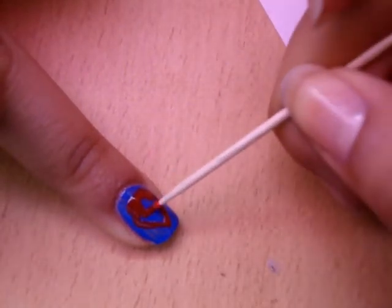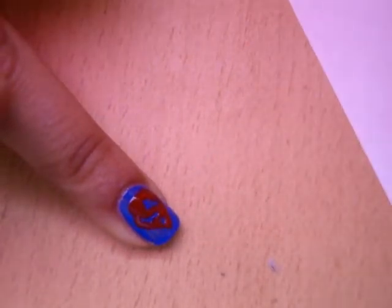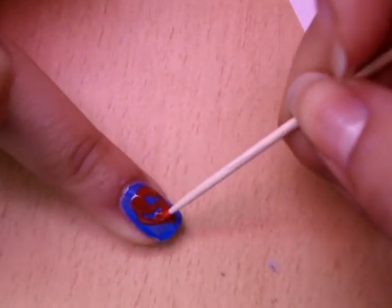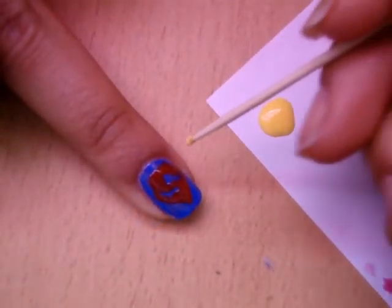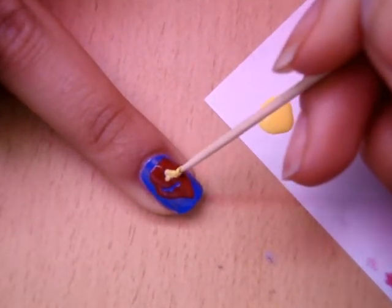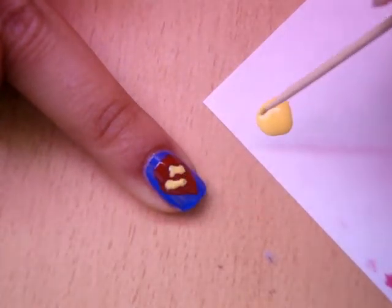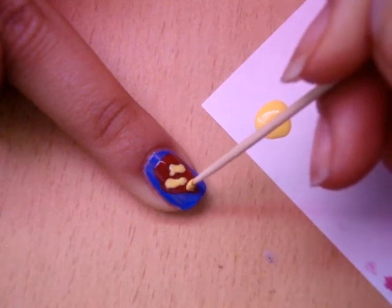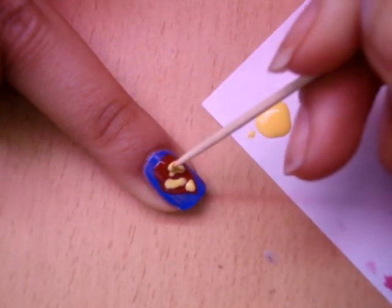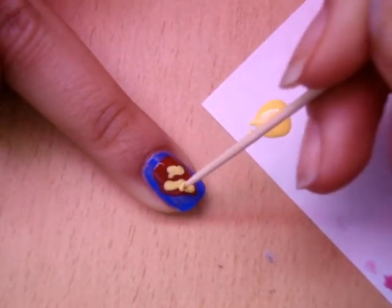If your yellow isn't opaque enough, put on white first and then the yellow. My yellow is very opaque so it's fine. The red color I was using is Sally Hansen Hard as Nails in Seductive, and for yellow I'm using Sally Hansen Extreme Wear line in Mellow Yellow. As you can see, I messed up the S completely so I'm going to make some touch-ups.